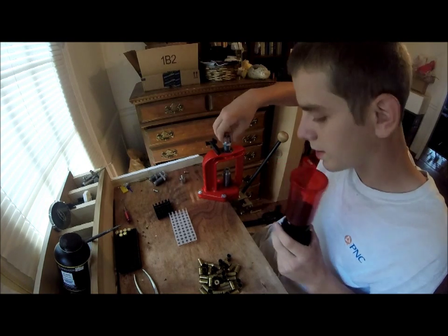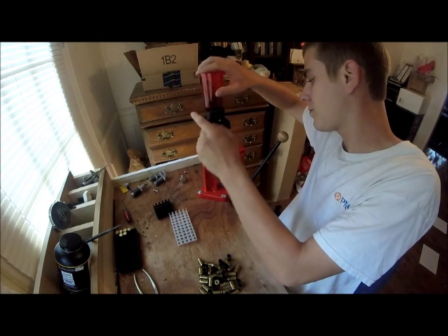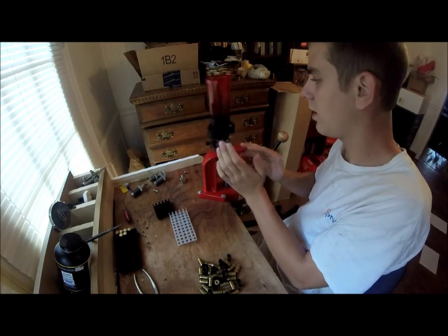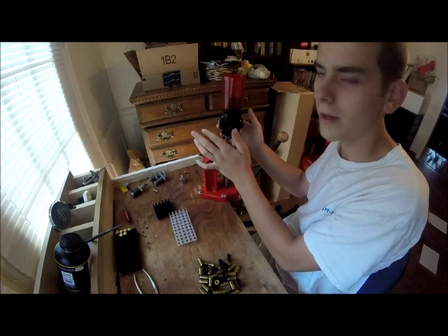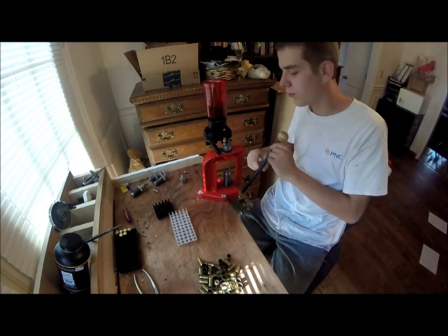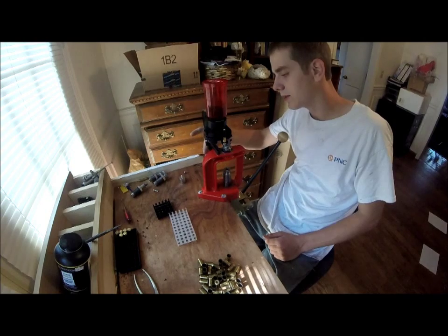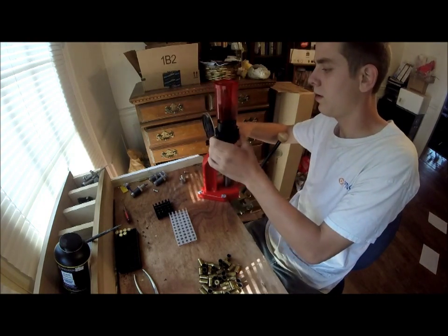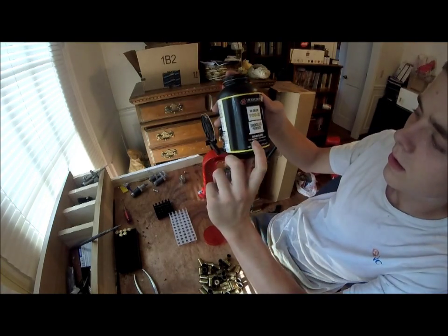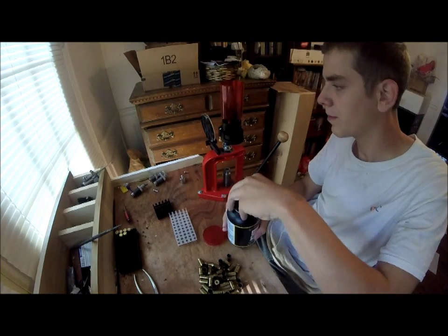So now on to phase two, which is priming and powdering. I have the Lee Perfect Powder Measure — it's the one that mounts on the reloader. Here are my primers. Just put them on this little slot here. This is the powder I'm using: 700X. It's $18 for 14 ounces. I'm going to fill this up some more.